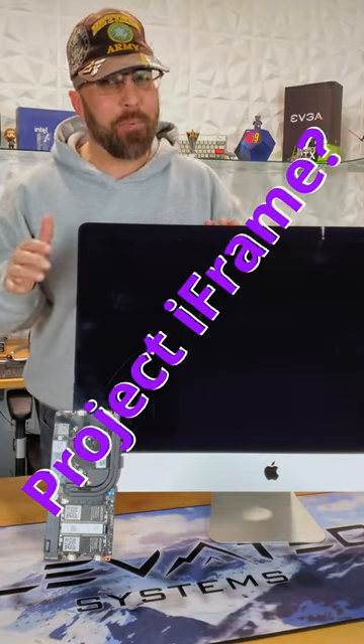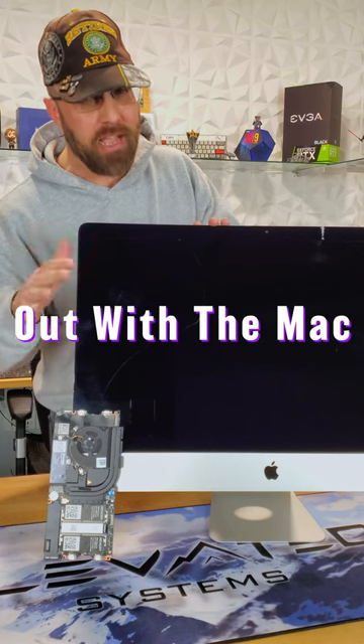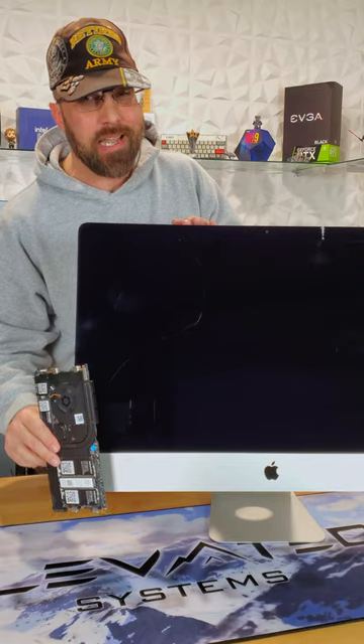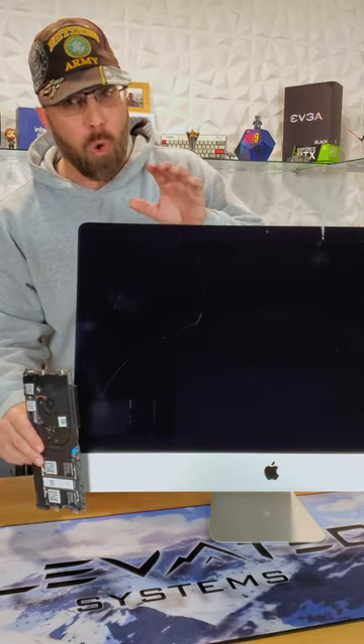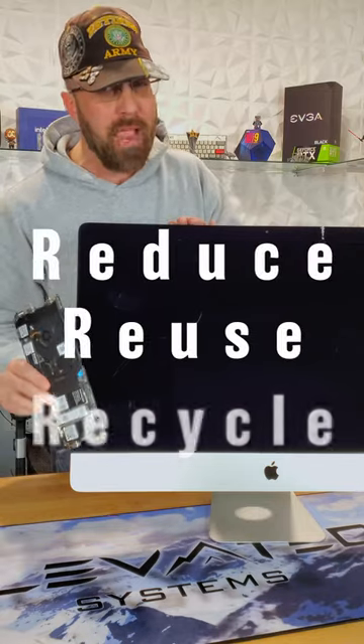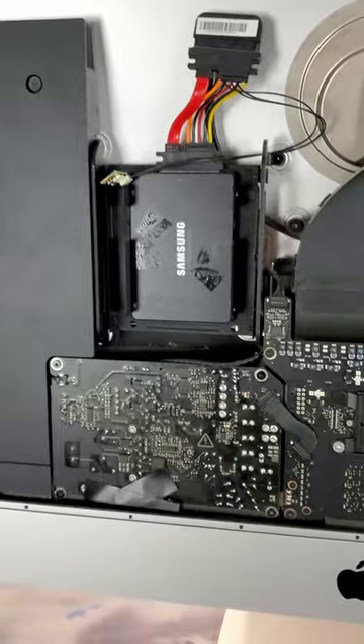Hey guys, CJ here. I have an upcoming project which will replace the Mac in this 2015 27-inch 5K iMac with this 12th Gen Framework mainboard. The plan will hopefully entail swapping the Apple Logic Board with the Framework and reusing as much of the Mac as possible — speakers, webcam, antenna, power button ports, maybe even the power supply.